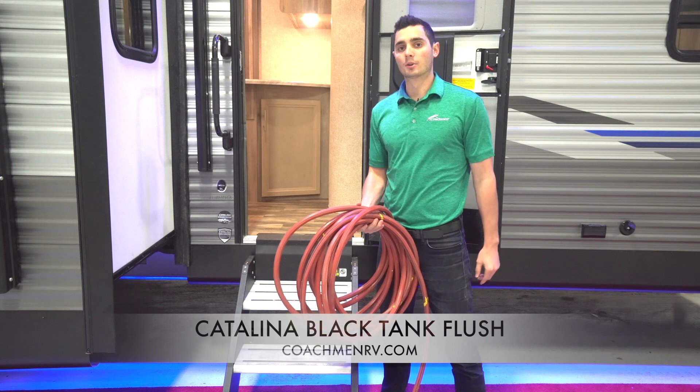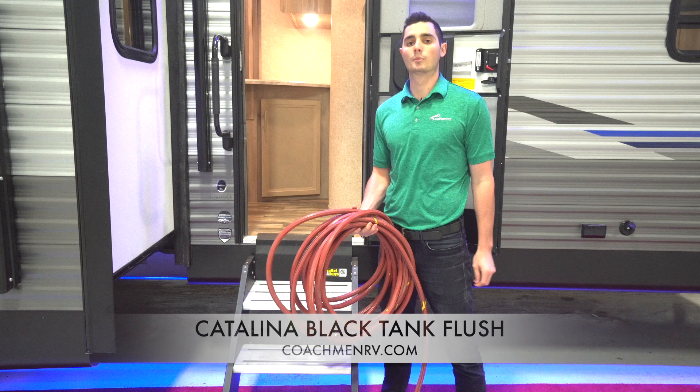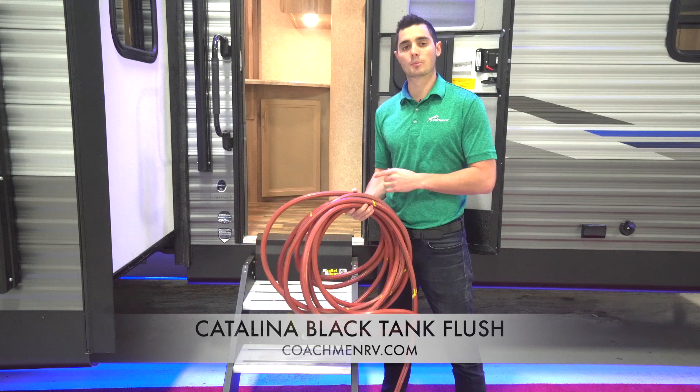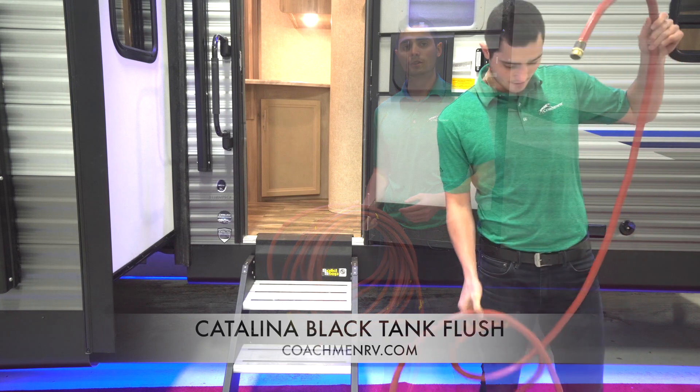The first method is the traditional Black Tank maintenance that campers have to use when their camper does not come equipped with the Black Tank Flush. The first step is to find a hose and connect it to a water source, then wind it through your camper to your toilet. You can bring it through the front door or possibly a bathroom window, whatever works best for you.